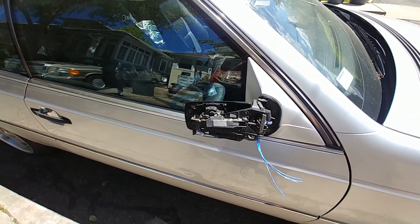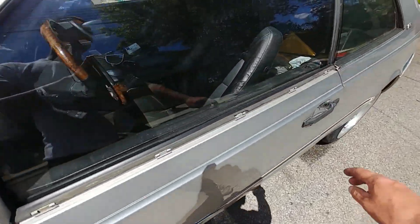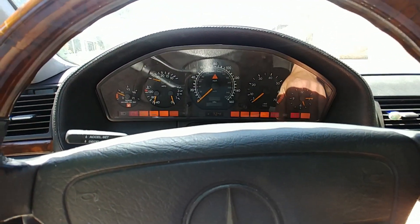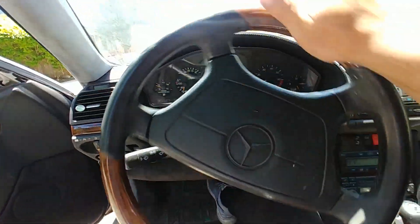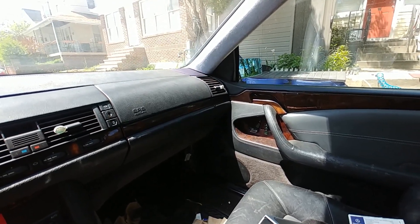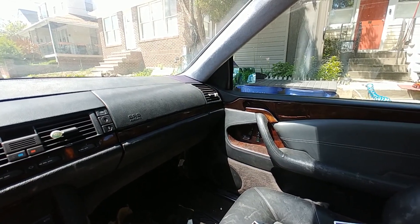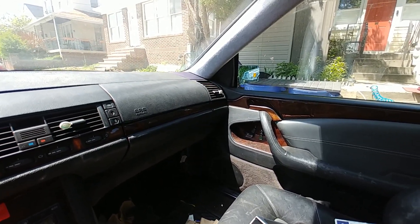Let's go inside the car and try to move the mirror — I haven't tested it yet. It does unfold, and then directional: up, down, right, left. Yeah, it operates — this is great! We're not blowing any fuses, pretty good.